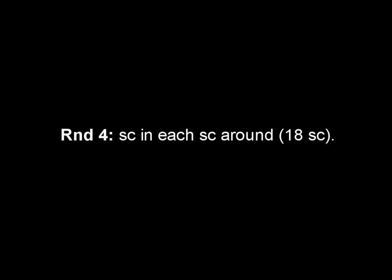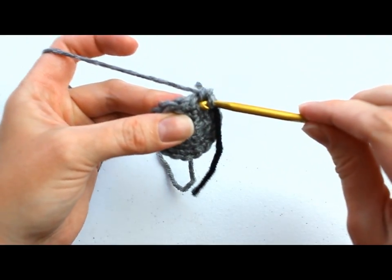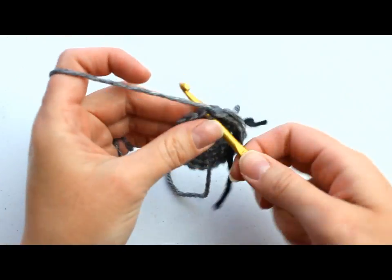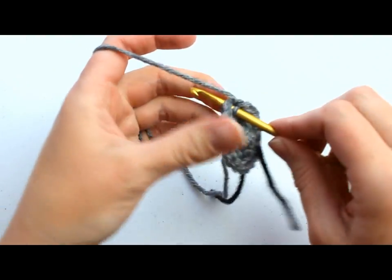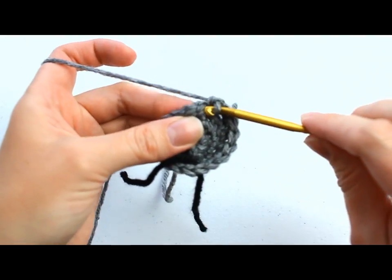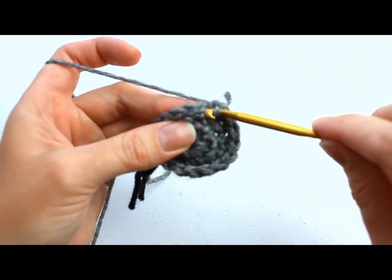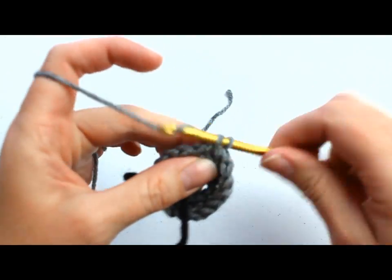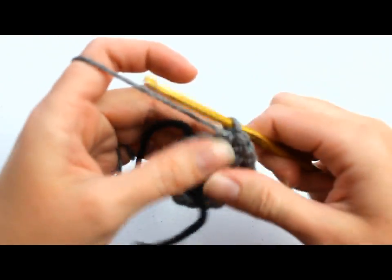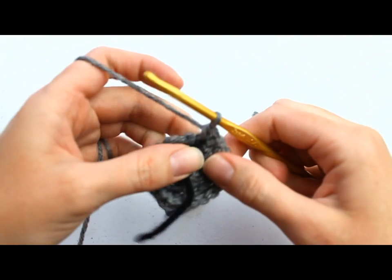Round four: single crochet in each single crochet around for a total of 18 single crochets. This is our last round and it's very easy — just single crochet in each stitch around, counting up to 18 over the stitch marker. That's one ear completed.